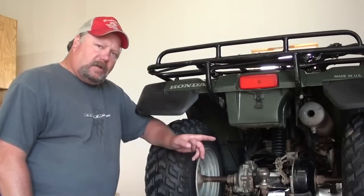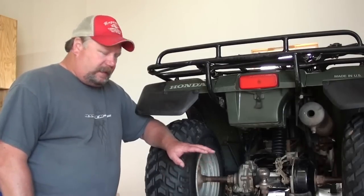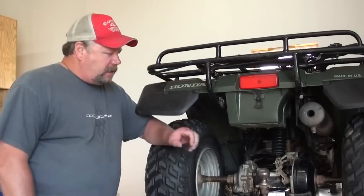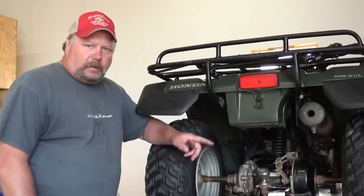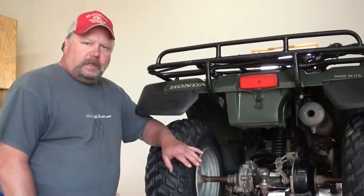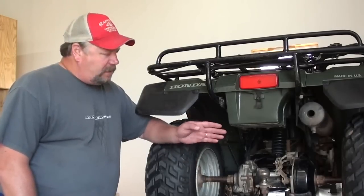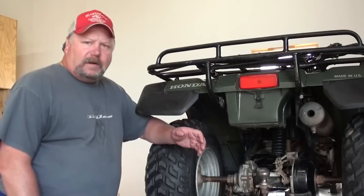What we're going to be concentrating on today is going to be the rear brakes. The customer recently had the rear brake shoes replaced on this ATV, but what he experienced afterward was the brakes just didn't have a real good feel. When they adjusted them up to where you had a good lever feel on the brake pedal, they just seemed to squeal all the time. When you would turn the ATV left or right, the squealing would either get worse or almost go away completely. The only way they could get the squeak to go away was just to back the brakes off, but then they just didn't have a very effective brake.